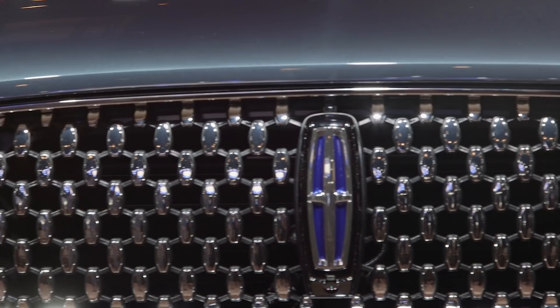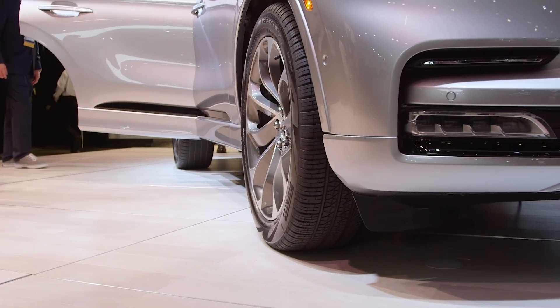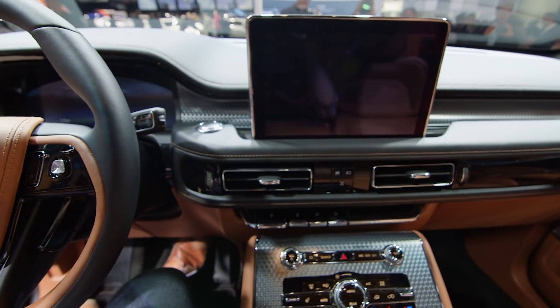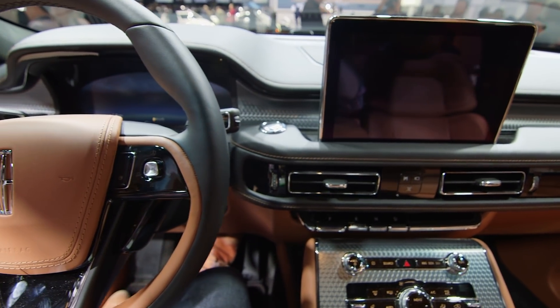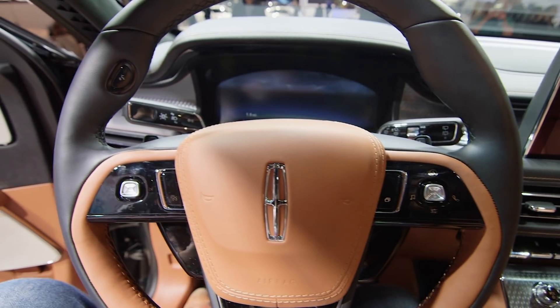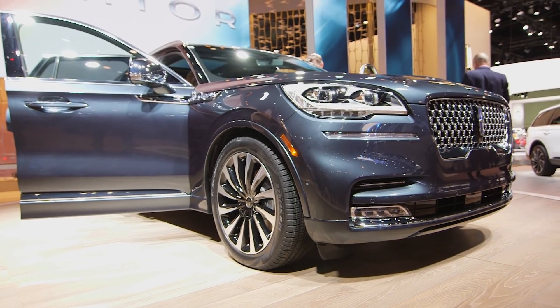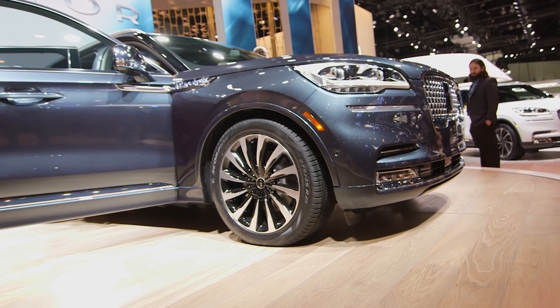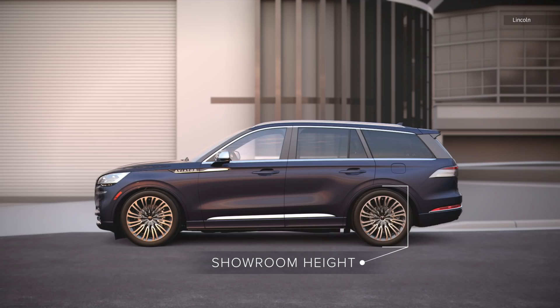What's really interesting about the Aviator is its suspension. All of the Aviators come equipped with Lincoln Drive modes, which are five separate settings that will raise, lower, tighten, and loosen the suspension based on the prevailing weather conditions and your own personal driving style. If you get the upgraded hybrid version, you can get two additional drive modes, which control the output of the electric motors.